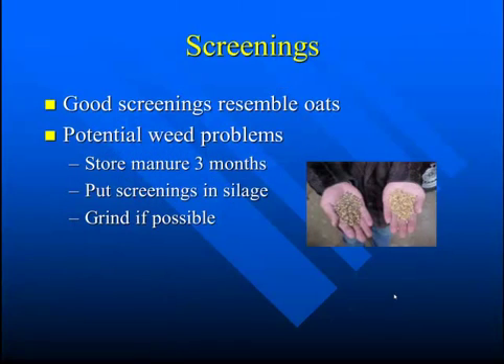Screenings are the byproduct of when grain is cleaned at the elevator. Good screenings can resemble oats in quality, but poor screenings can probably resemble the quality of straw.